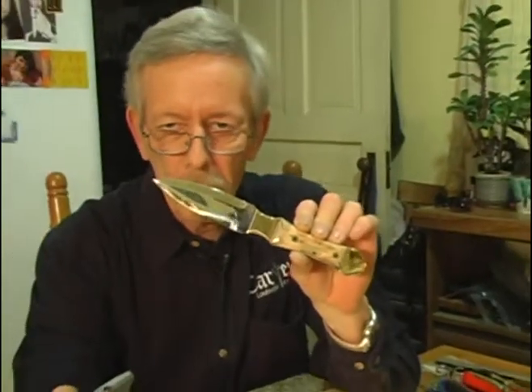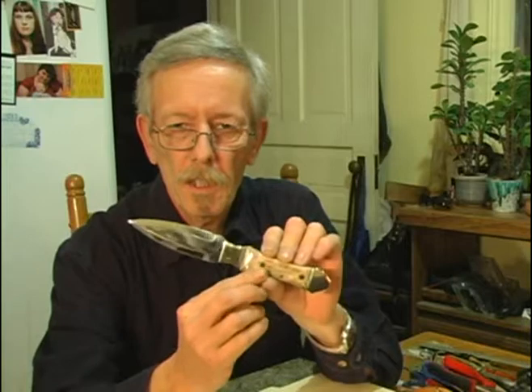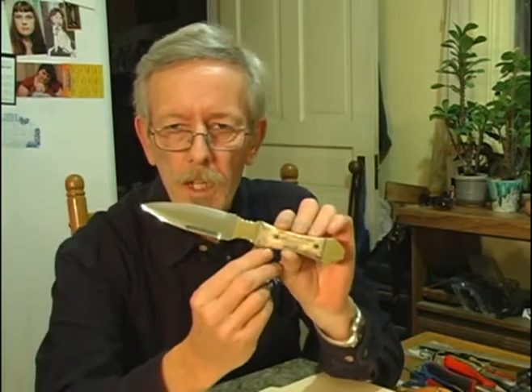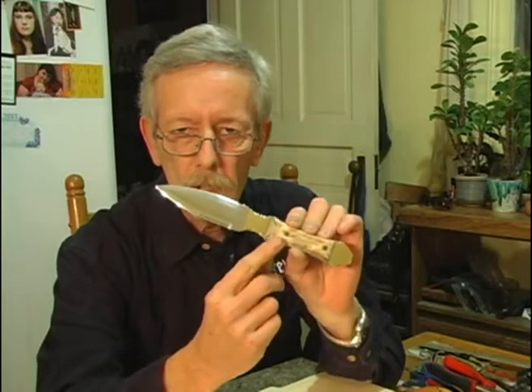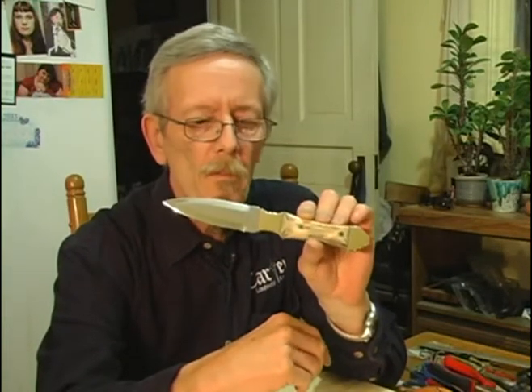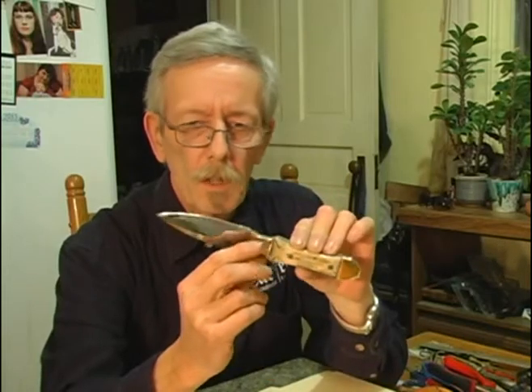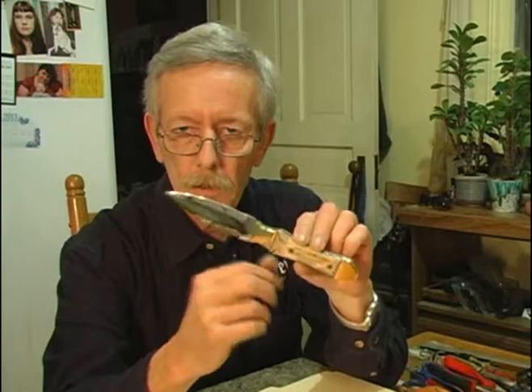Hi, this is Mike Carter with Carter Custom Knives once again. In my last couple of videos I showed you how we made the brass bolsters for this knife and also how we fitted these beautiful mammoth ivory handles. I also showed you a little bit how I do some of my vine file work on this.